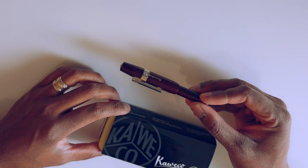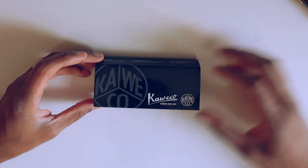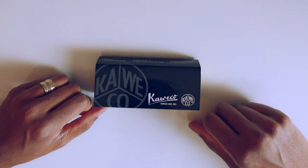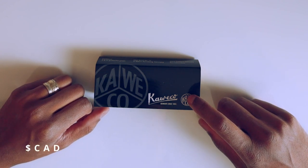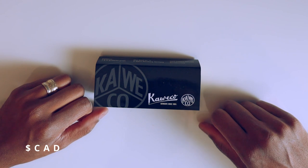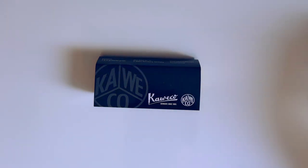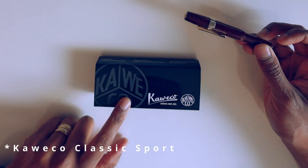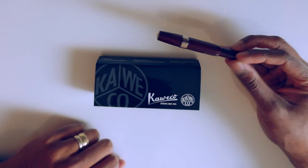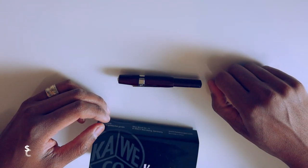It comes in this nice little box — I didn't get my old one in a box — so it's a bit of a fancier presentation. The pen is anywhere from $105 to $115. I got a really good deal at the Vancouver Pen Shop; they've got a celebration on right now so I got it a little cheaper. The Kaweco plastic or Skyline version is about $24 to $30 depending on where you buy it.